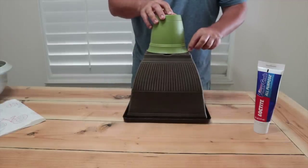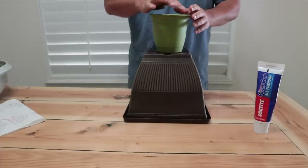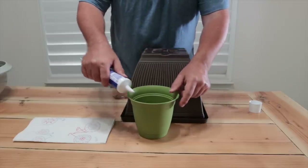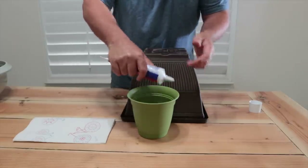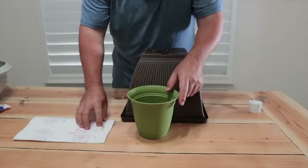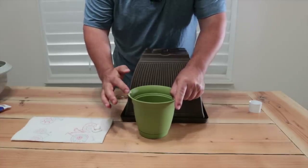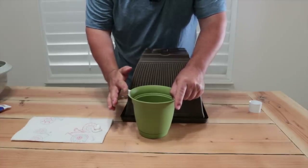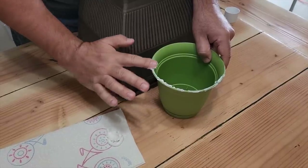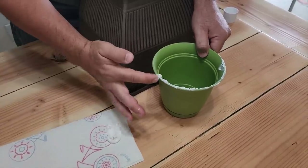The easiest way to do this is you can mark the outline on the bottom, or you can just turn it over and put glue around the edge. I'm a little shaky so I'm gonna put some glue on a paper towel and just wipe it around the edge. It doesn't take much and it can be a little messy — if it oozes out, that gives us some texture on the bottom.